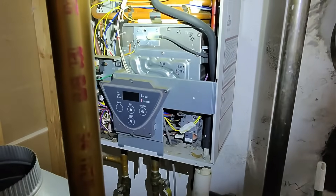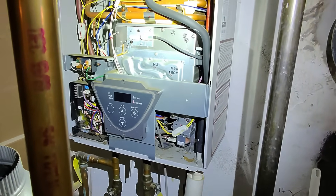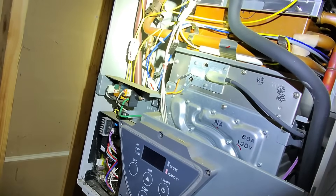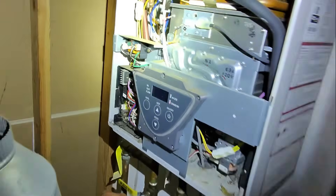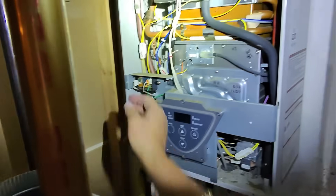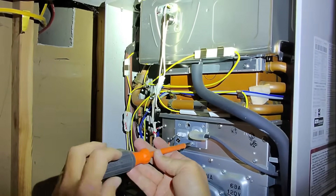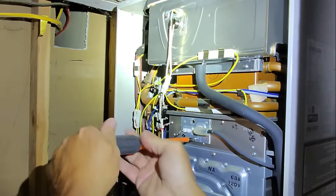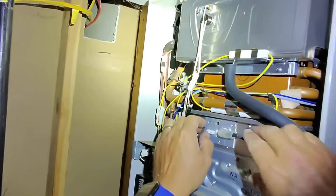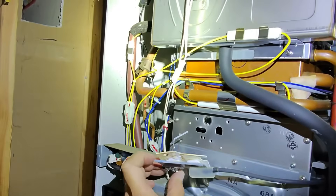All right — not igniting. Let's end the call for heat and kill power. Let's take a peek in there. Oof — yeah, no bueno.